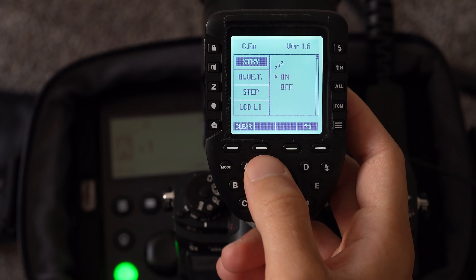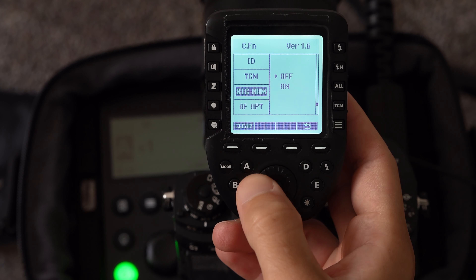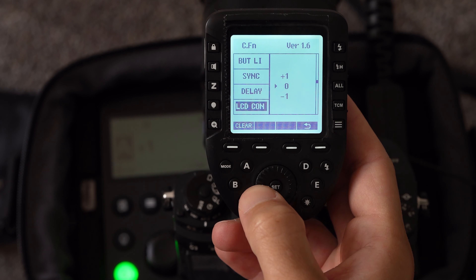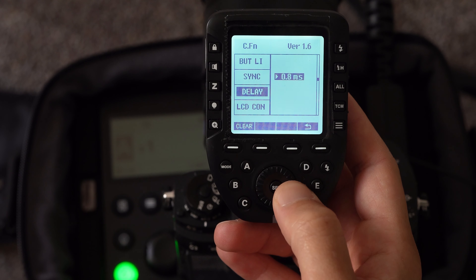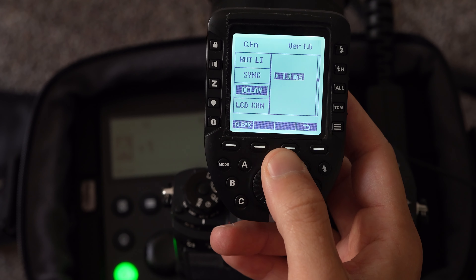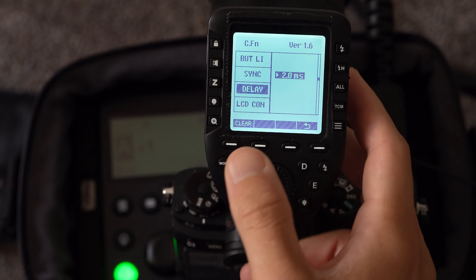Next, we need to set the delay function on the transmitter. This is in the custom functions of Godox triggers. On the R2 Pro Mark II, the option is clearly titled Delay, and here you can modify the delay in milliseconds. Now the next part is kind of trial and error. You need to keep trying different delay settings to get your flash as well-timed as possible. Note this will vary based on the trigger, receiver, flash, and camera, so you can't just copy my settings and expect it to work, even if you have the exact same camera.